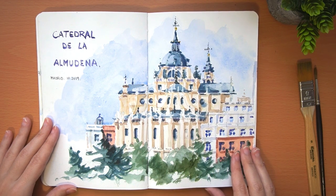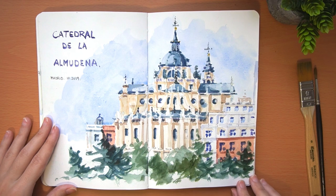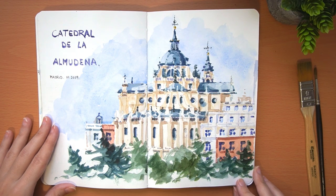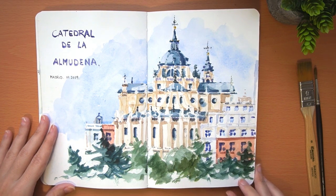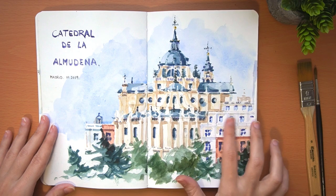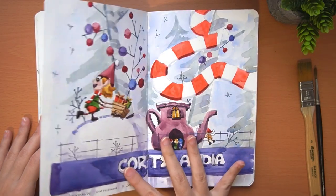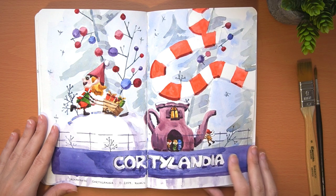This other watercolor is the Almudena Cathedral, a Catholic temple in the center of Madrid. The Almudena is the patron saint of the city. This cathedral is relatively modern because it was built on an old church and was not finished until practically the 20th century. This watercolor was especially complicated because the structure is super complex with so many elements. I tried to simplify it by painting from a viewpoint further away — what you are seeing is not the front but the side of the cathedral.